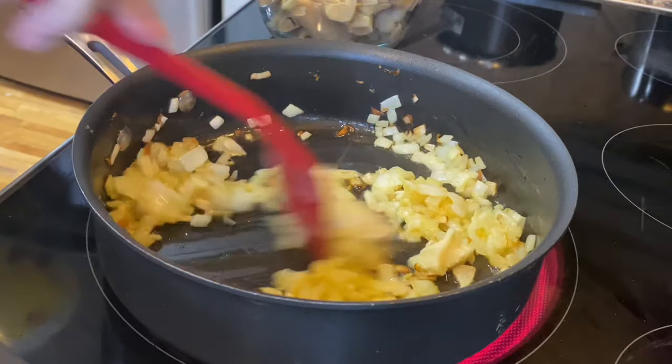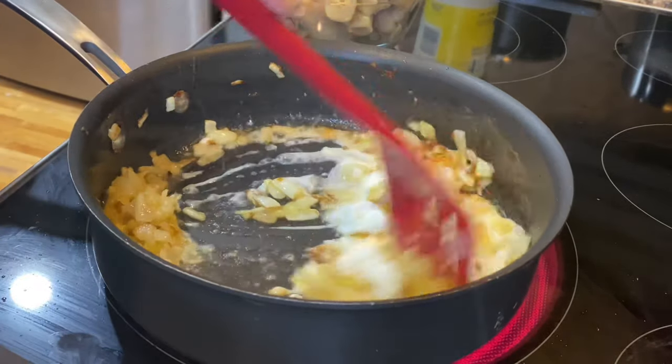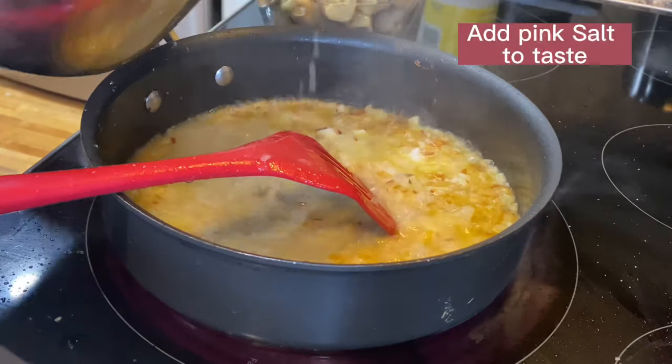Onion has changed color. Now add 2 tablespoons of yogurt and keep cooking. I am using the soup of paella for cooking the onions instead of adding extra water. Keep cooking until the onion gets soft and turns out fine.